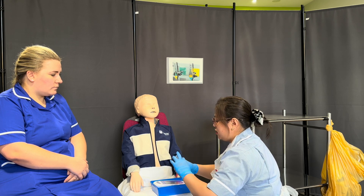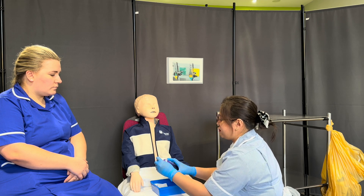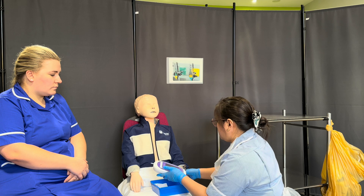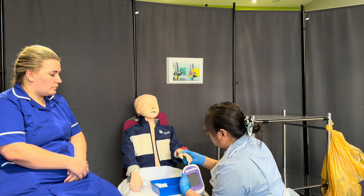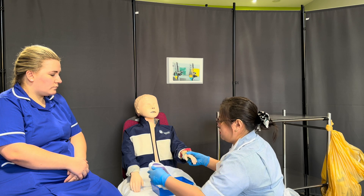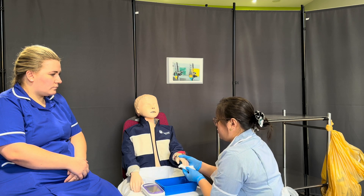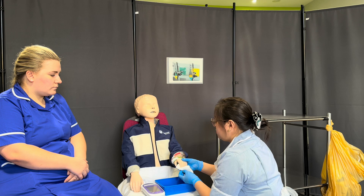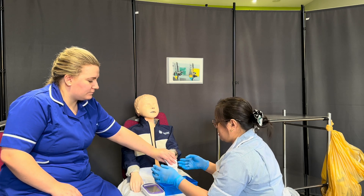Okay, so I'm going to put the test strip into the glucometer — it's working. I'm going to draw blood from Mary's finger, making sure that the test strip window is fully covered with blood. Okay, that's fine. I'm going to apply pressure on the finger. Mary, can you apply pressure on your finger for just a couple of seconds? Thank you.